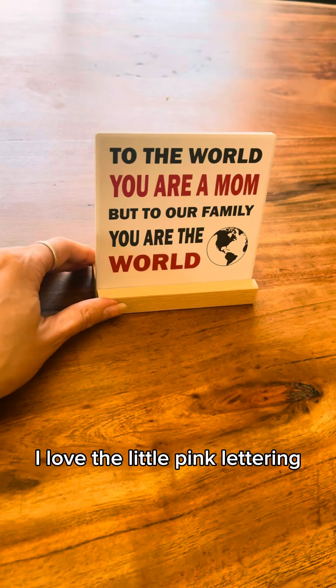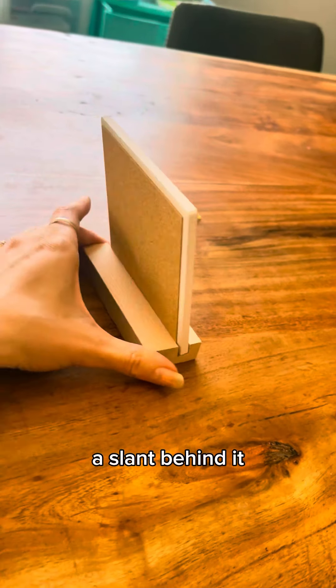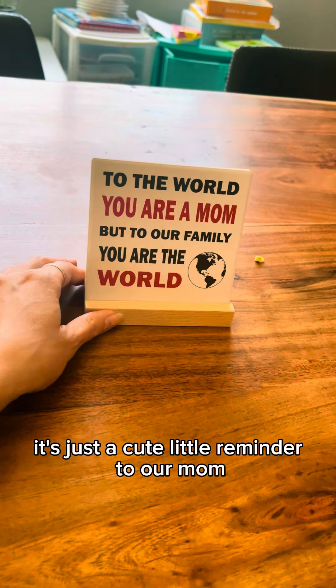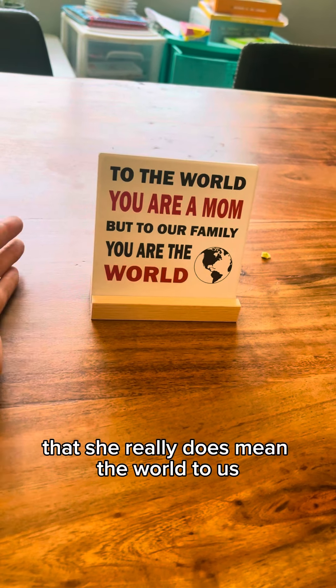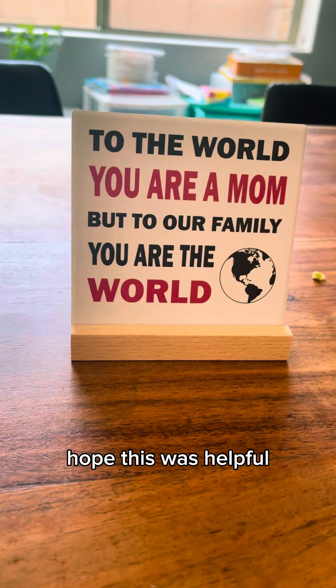I love the little pink lettering — it really makes it pop. It kind of has a slant behind it, but it can go anywhere and match anything. It's just a cute little reminder to our mom that she really does mean the world to us. Hope this was helpful.